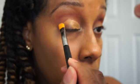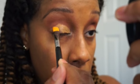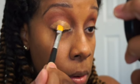Wasn't it straight? You get the point. And if you mess up, you can always go back over with your other color.